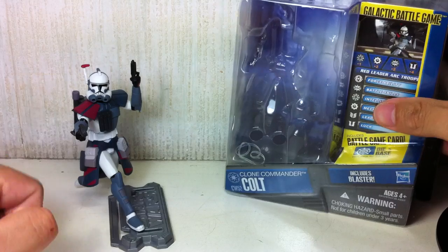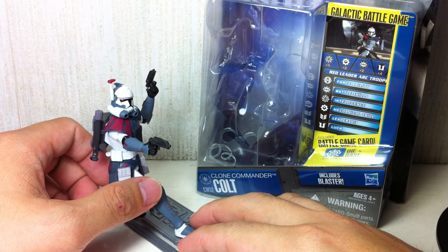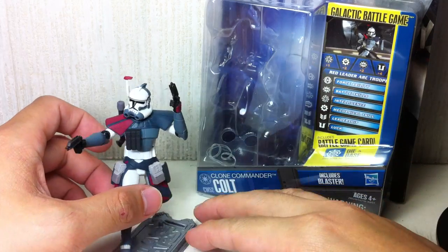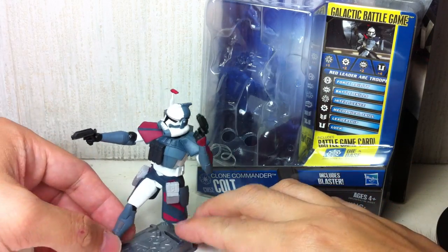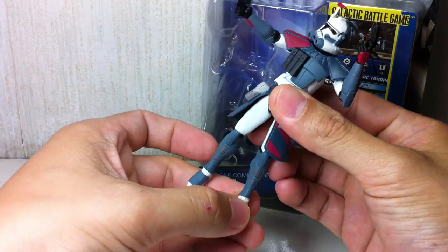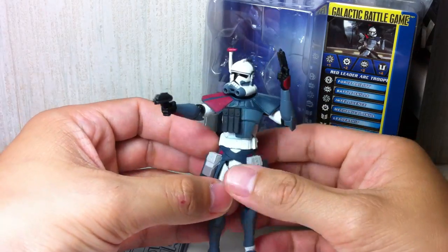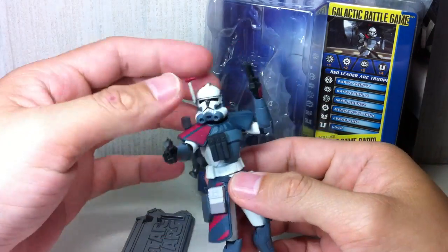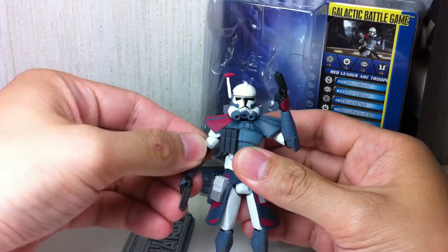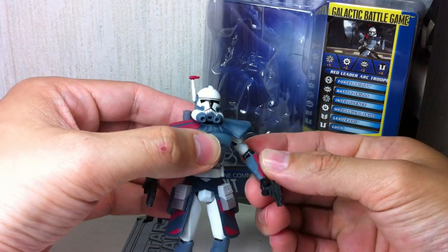If you already have the four-pack of the Clone Wars Arc Troopers that Hasbro released, you will recognize that this is the same mold of two of the figures. Congratulations Hasbro for milking yet another wonderful mold — and I have to say, this is one incredible Clone Trooper mold.